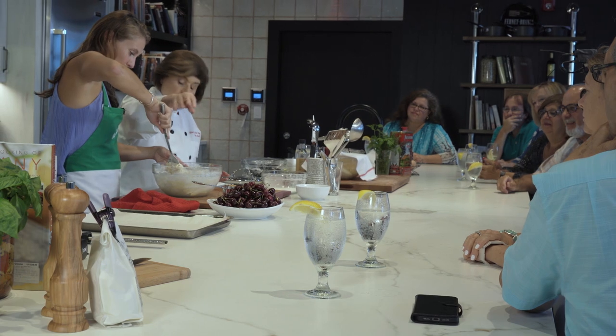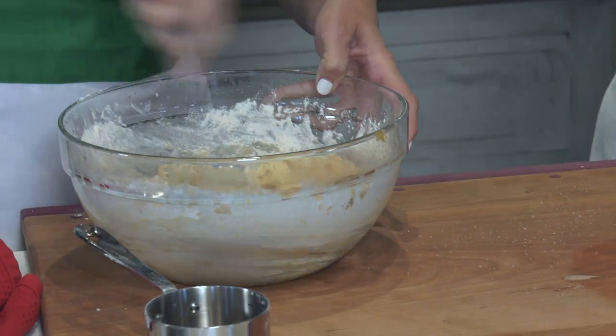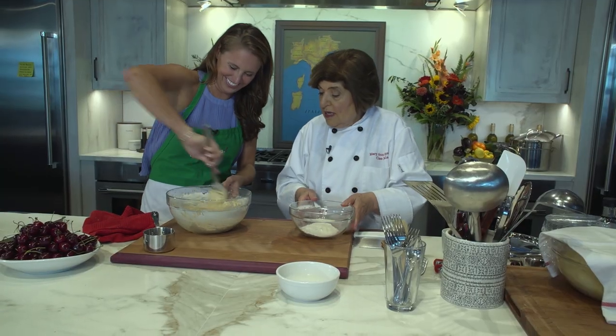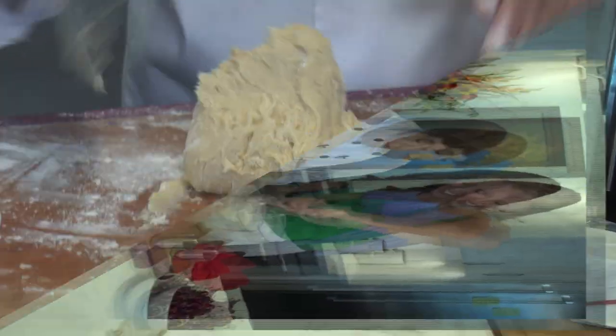Now it's starting to get thick, so I'm going to put the salt in. Now it's getting hard on the spoon. Just a little bit more and then we're going to take it out on the board.